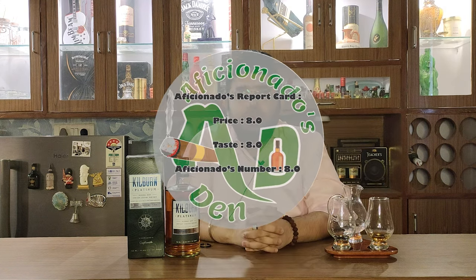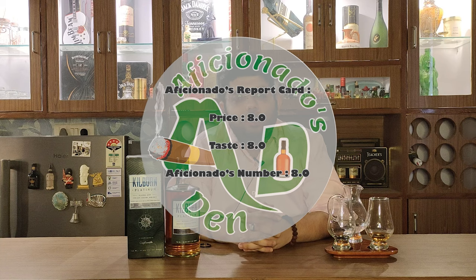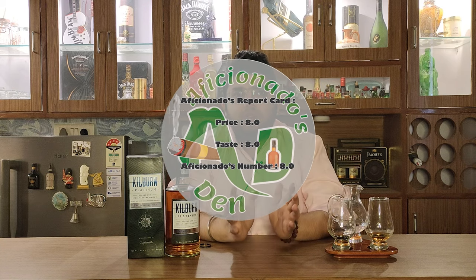On the Aficionado's report card, on price point I would give it an eight, and on taste also I'll give it an eight — so the Aficionado's number is eight. Please try this whisky, it's very good and I would definitely recommend it. Please drink responsibly, do not drink and drive, and as we say at Aficionado's Den — stay classy. Cheers.